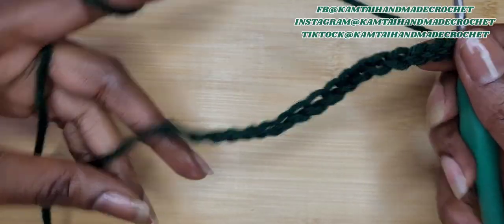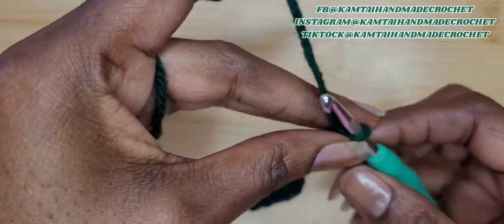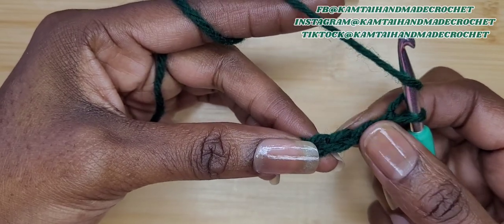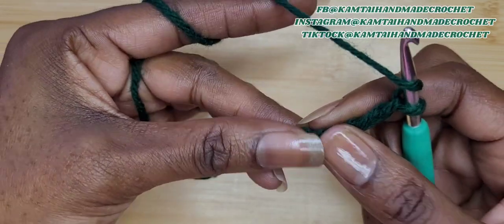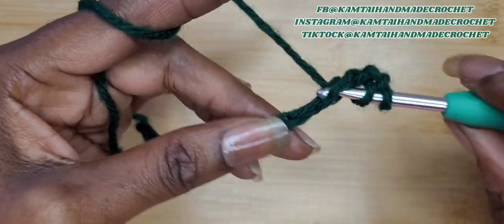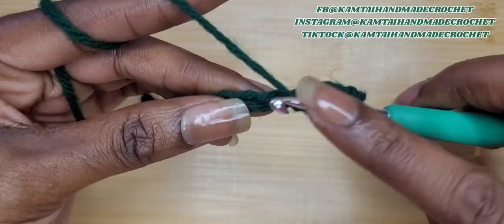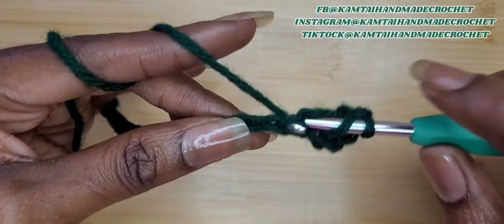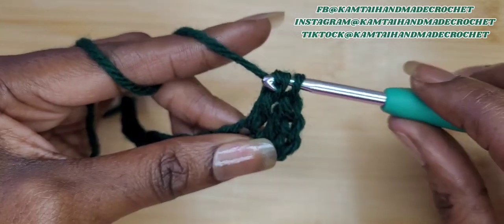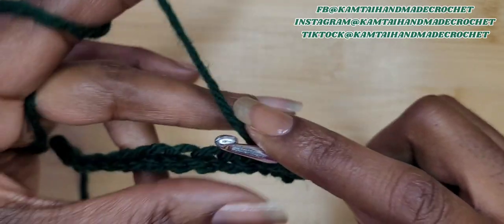So I have my 17 chains here, and now I'm going to do a row of double crochets. We're going to skip three chains, and in the fourth chain we're going to make a double crochet. To make a double crochet, yarn over and pull through two, yarn over and pull through two. Do this all the way across. If you do not know how to do any of these stitches, I have a beginner's tutorial where you can learn all of them in one video. I'll continue and be back.